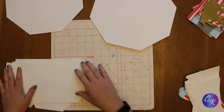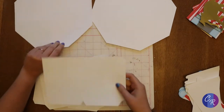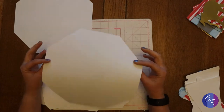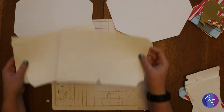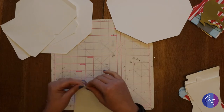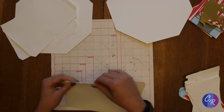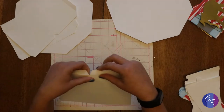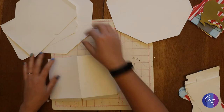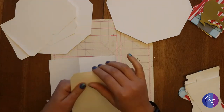To make the base of the bottom of the box, we've got two pieces for the bottom and then four that make up the sides. We're just going to fold all the tabs over and fold in the center, and do that to our next one as well.